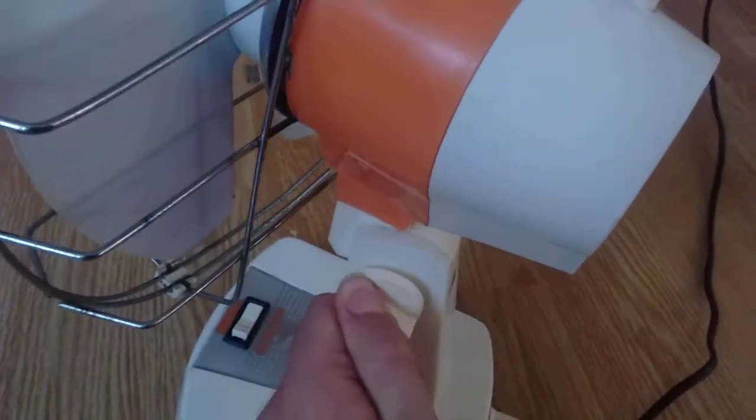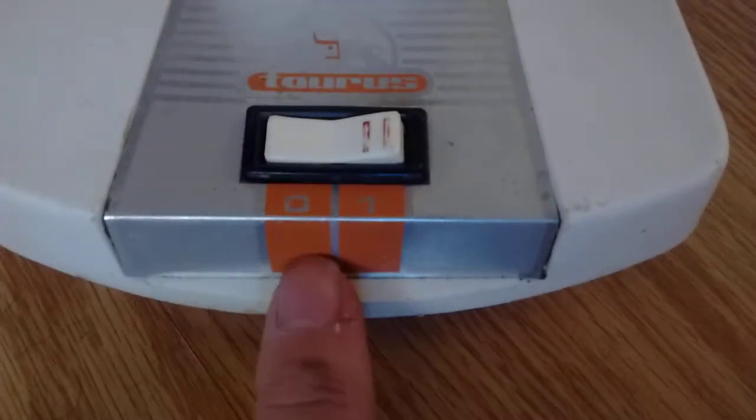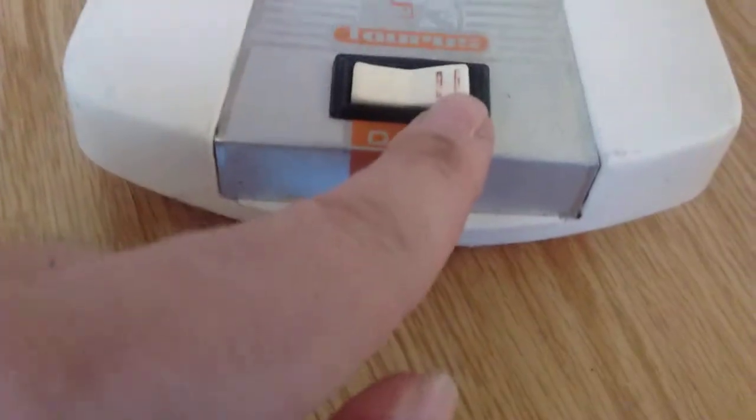On the stem we have a tilt adjustment here — it goes all the way down 90 degrees for putting it on the wall. On the bottom we've got the power switch, very stylish. I don't know why it has a 0 and a 1 to indicate the power state, and then it has a 2 on the switch. We have a very stylish Taurus logo there — very español.